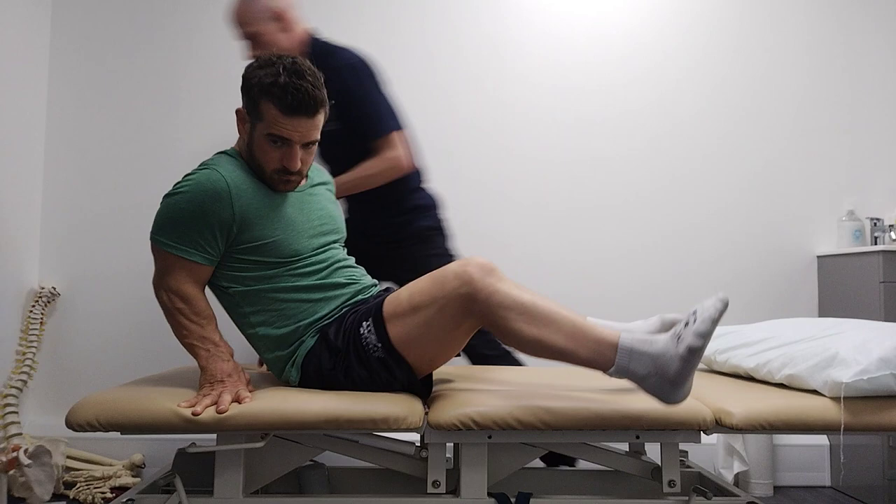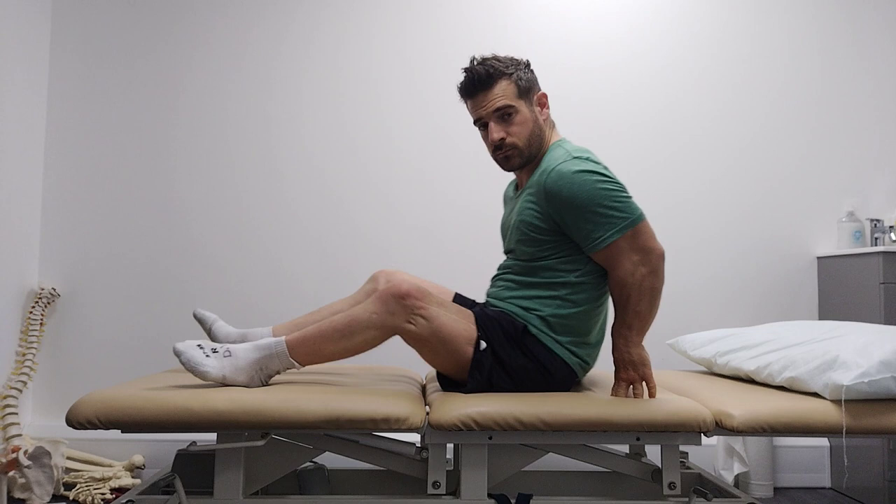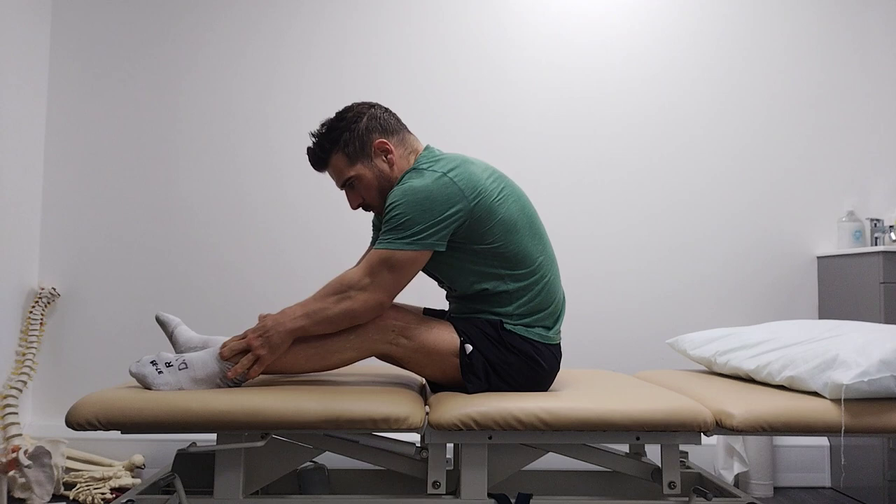And then ankles. So plantar flexion — so pointing your toes downwards. Left first. Yeah, left first — so if you have your leg straight.